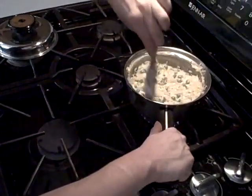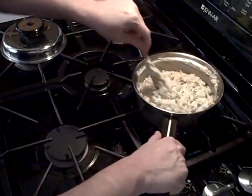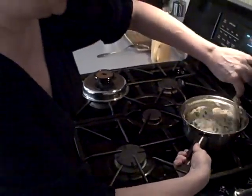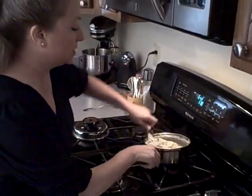Look at that — oh my gosh, that is so creamy. It's beautiful. Now we're done. I'm going to go ahead and put this in a bowl and garnish it with some freshly grated Parmesan cheese and a couple of chive sprigs.